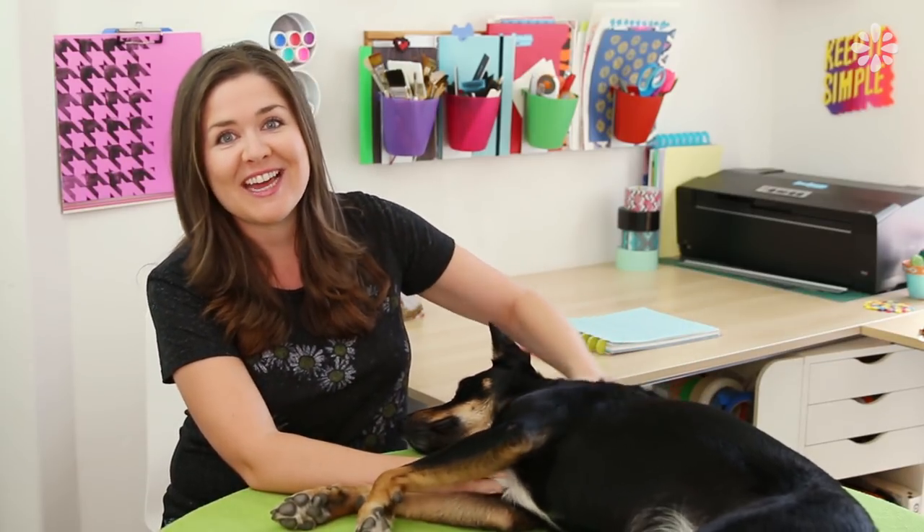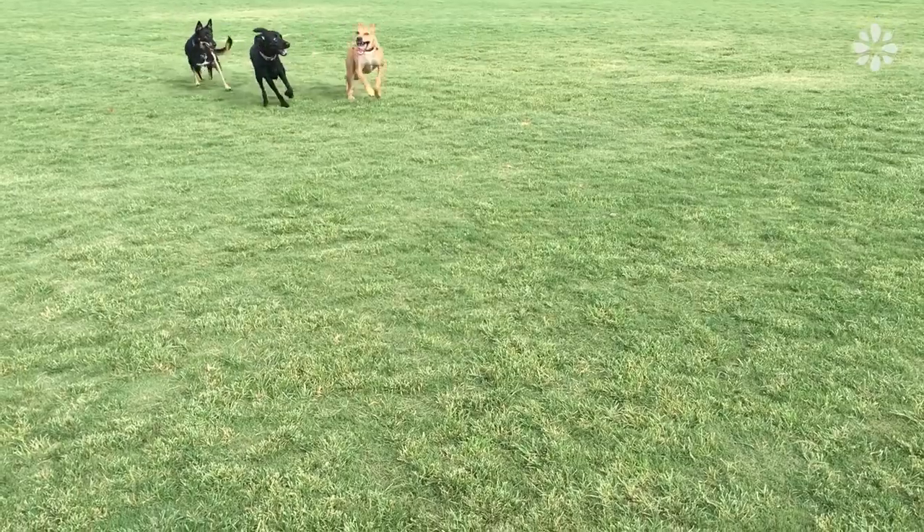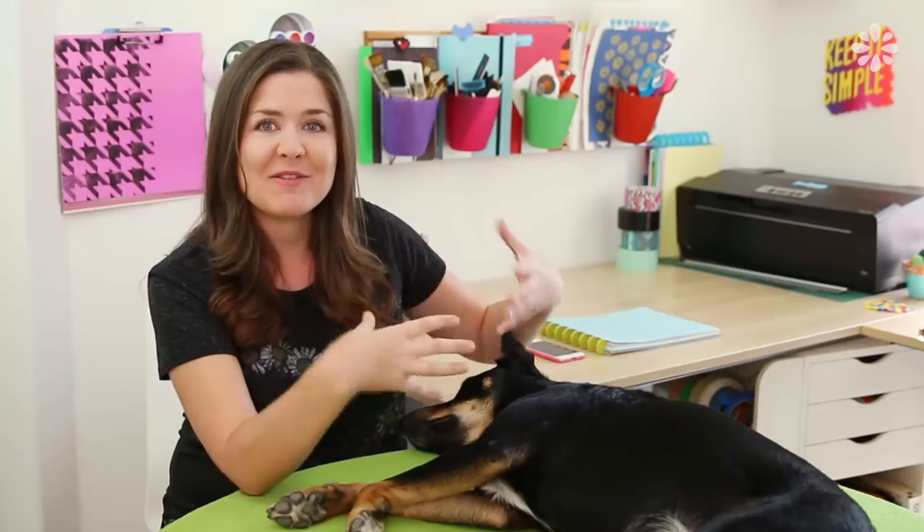We've worked on her walking a little through some training and also some anxiety that we've noticed she's had. A lot of you guys ask how Kona is doing, so I wanted to make a video and share some tips and DIYs that have helped me through my experience with her. And maybe it will help you and give you some ideas for you and your pup.